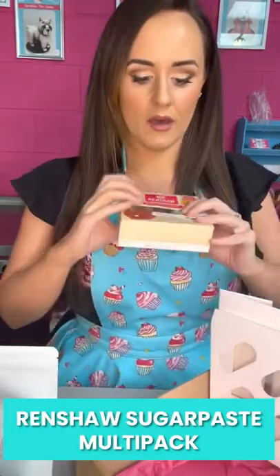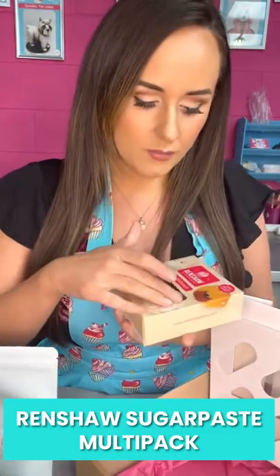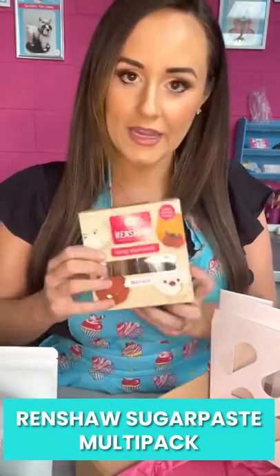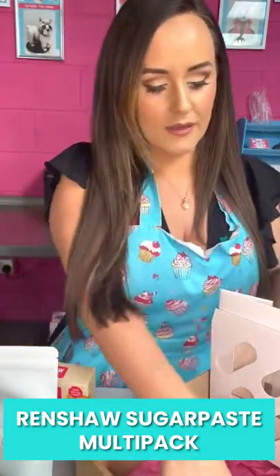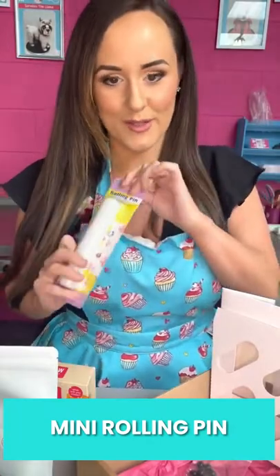The buttercream helps the icing stick on top, and then you've got our pack of Renshaw Natural colours, which are black, white, browns and beige — every colour you'll need to make every single one of the cakes from the guide. You also get a little rolling pin; I love a really small rolling pin, it's super handy to have.